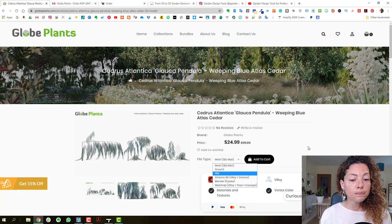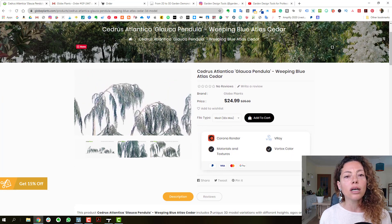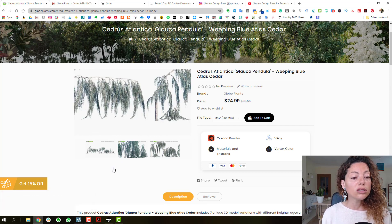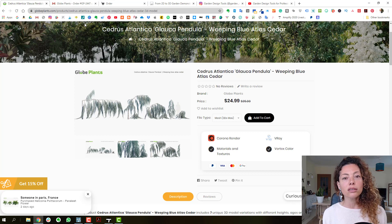These pendulous shapes are really hard to get in terms of plant material, and we use a lot of these kinds of pendulous shapes in projects. So this is really hard to source, and it's something I'm really glad to see available.